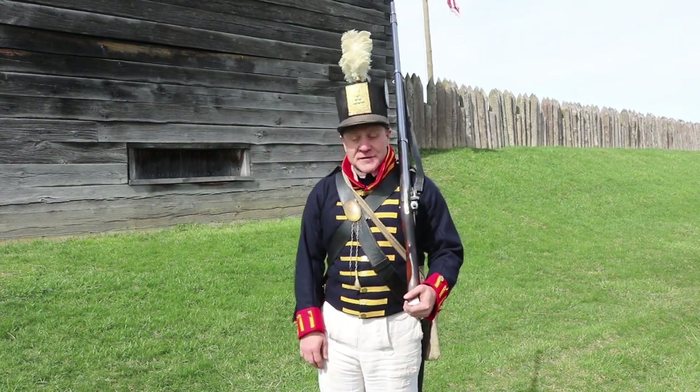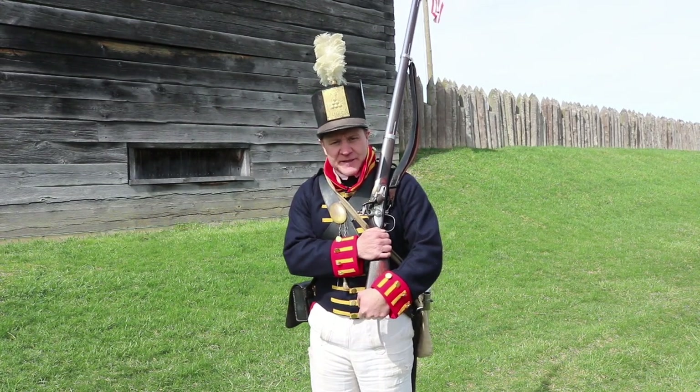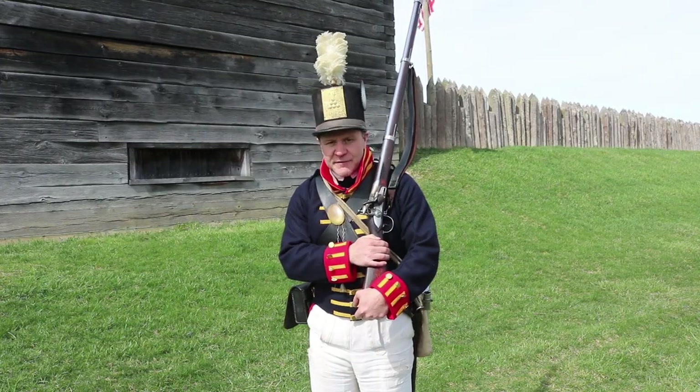Hello everyone, welcome to Fort Megs. Today we'll be giving you a weapons demonstration of this, the flintlock musket, commonly used by the American Army here at the Fort. So stick around, it's a lot of cool stuff.